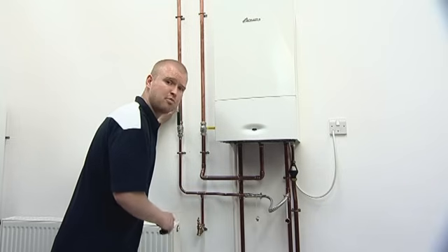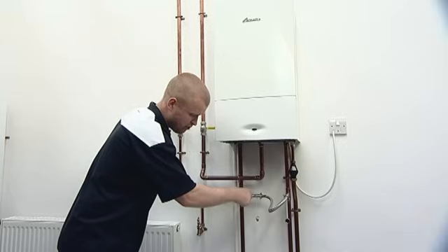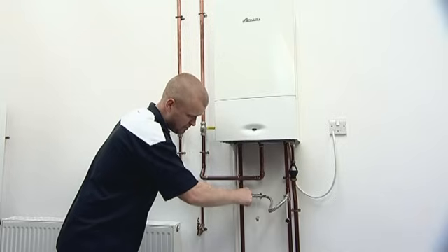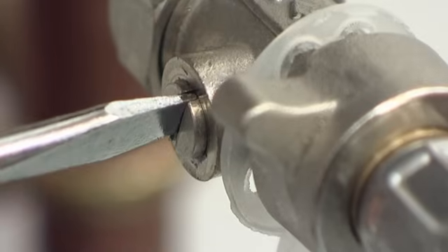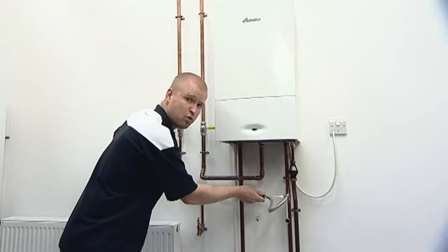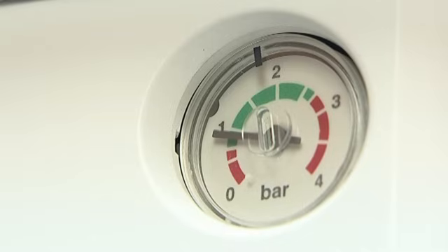Next we need to open both valves to allow water to fill from our cold main into our heating system. You can actually hear water filling into the boiler, and that tells us that the system is actually filling up. Continue to fill your system until the black needle begins to rise up, and we want to get that needle into the green area at about 1.5 bar.